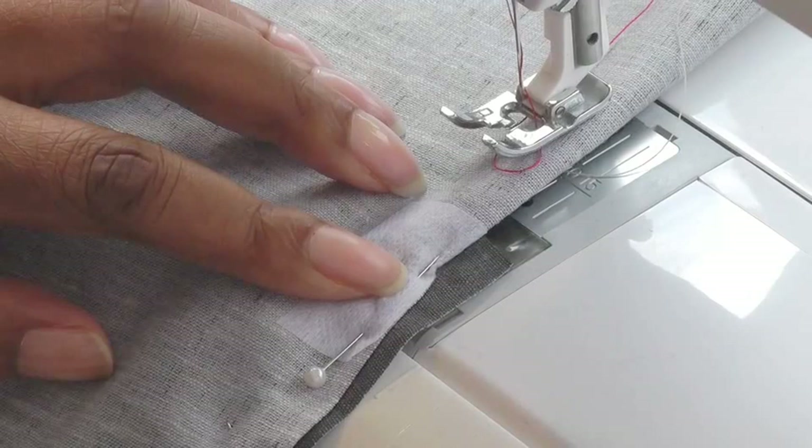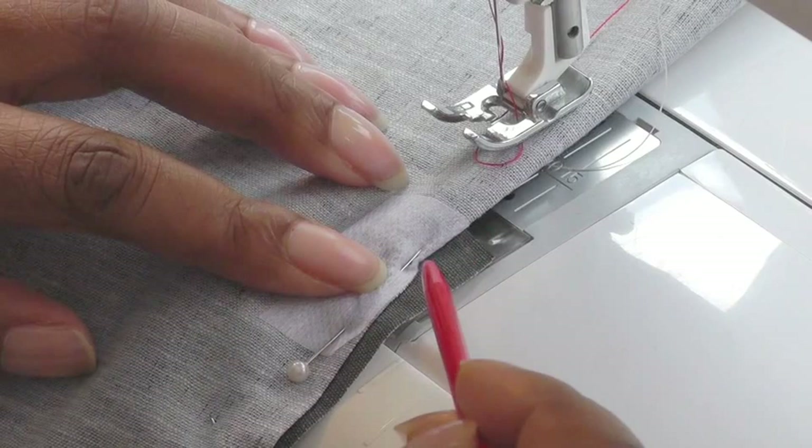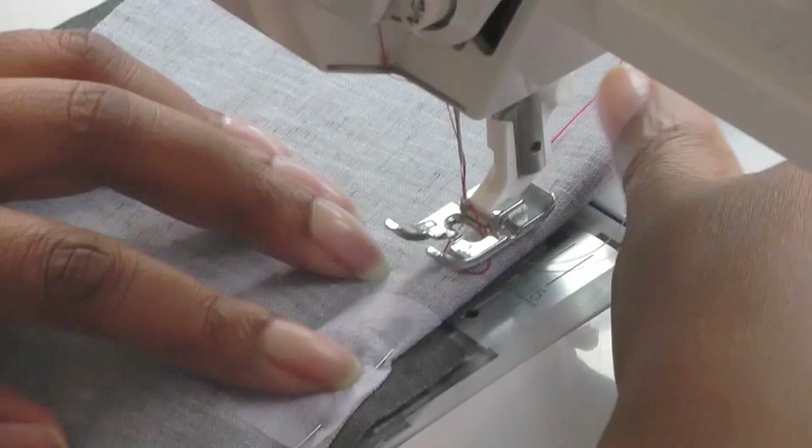Now when you sew a godet, it's always best to start at the point of the godet and do not back stitch. We'll tie those off later. We need to start right at the point here.